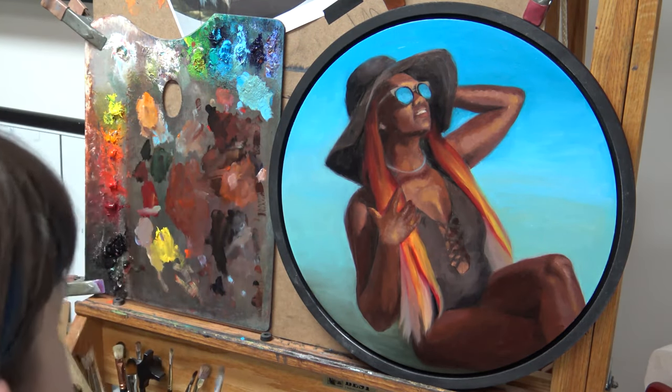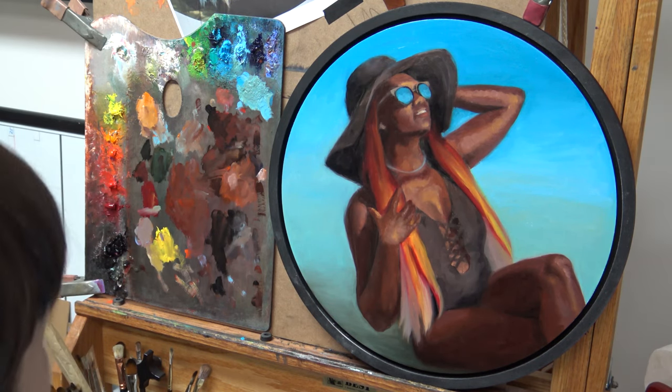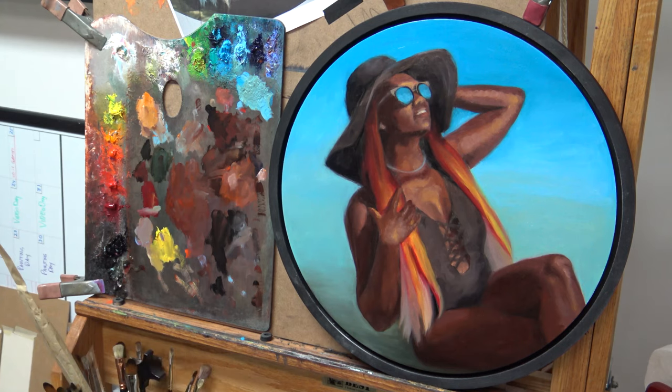If you're interested to see where this painting goes — since this is just the first layer and I'll probably do maybe three layers on this — go ahead and check the description box. If I've completed another video, the link will be there; otherwise just check back. Happy painting!